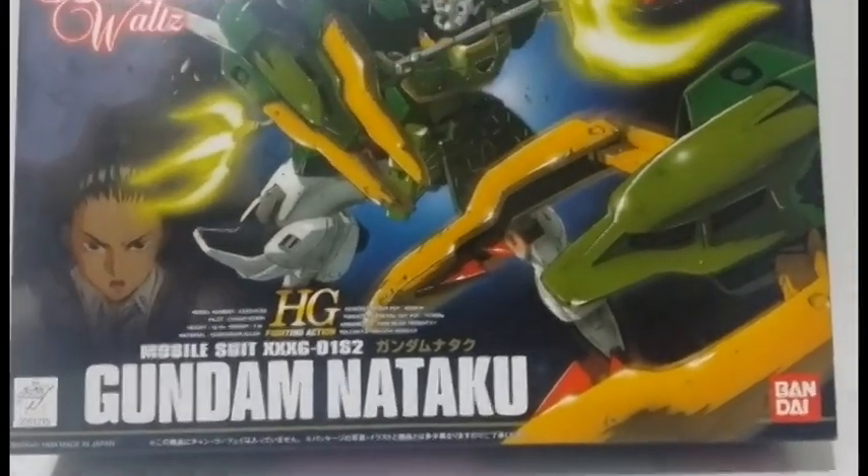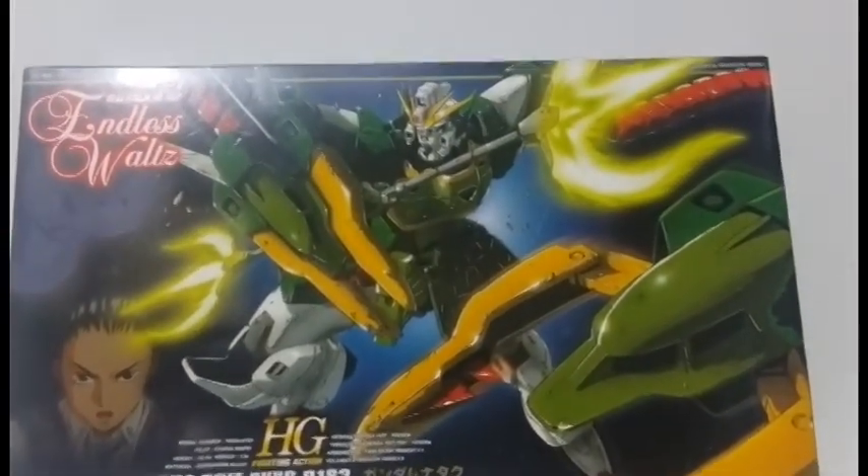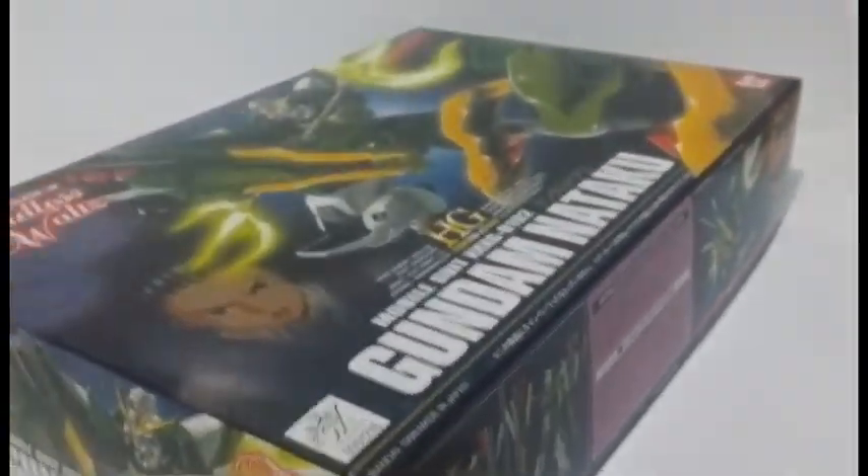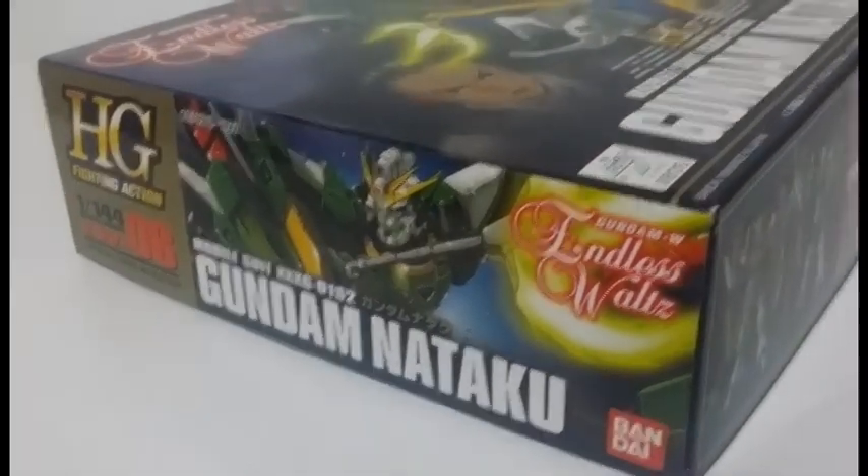Hello Sandernetics, my name is Sanders and I present you the 1x144 High Grade Fighting Action Gundam Nataku from the Anime OVA Gundam Wing Endless Worlds.